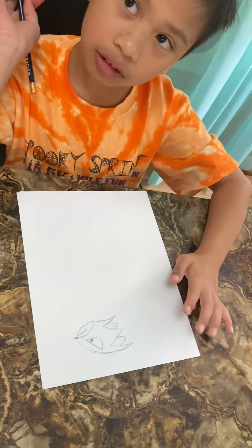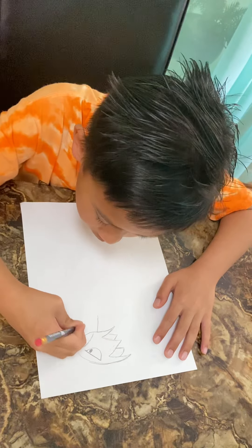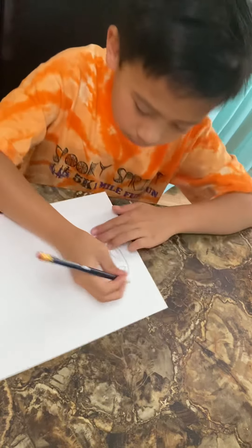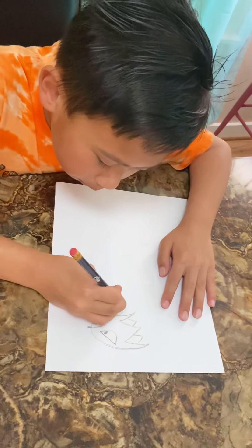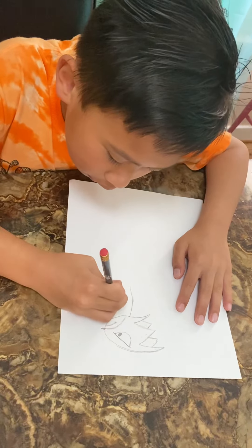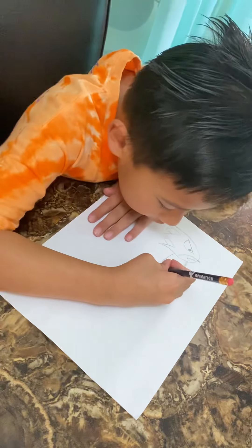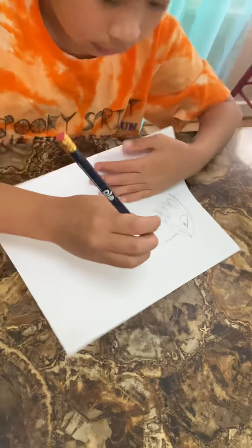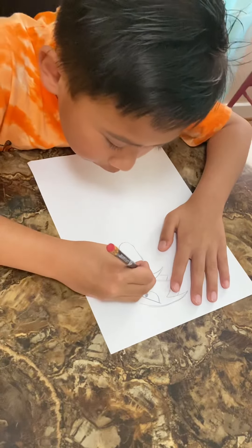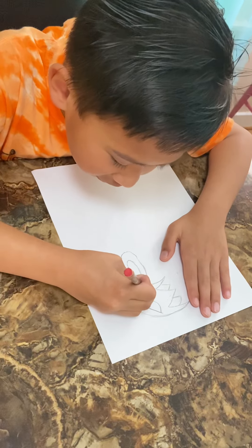Then we're going to draw the body. First, we're going to draw one big hump over here. Do it like that. Then we're going to draw some, and then you put a little bit of bump over there. Then we draw something over here. We're going to draw the belly over here on Sonic.